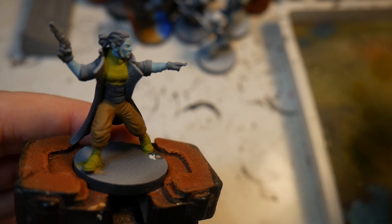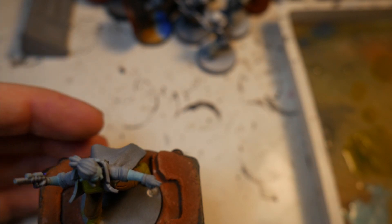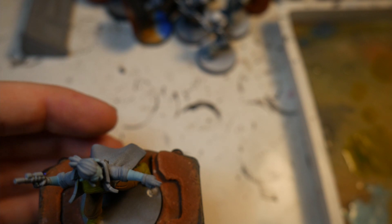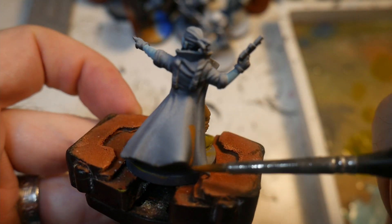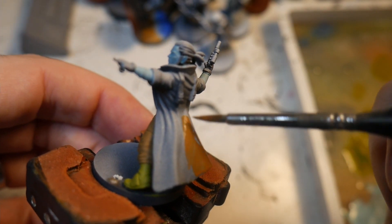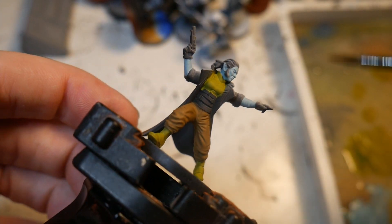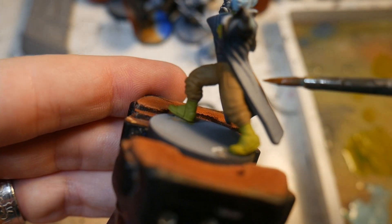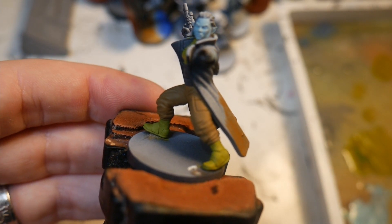The next step is to go ahead and paint the coat using Vallejo Game Color Beastly Brown. Just like usual, thin your paints on your palette and apply two thin coats all over the jacket. One thing to remember is the back side — behind her legs is going to be part of the cape — so be careful back there, but any mistakes we'll obviously fix.